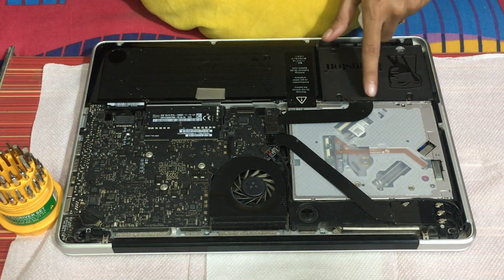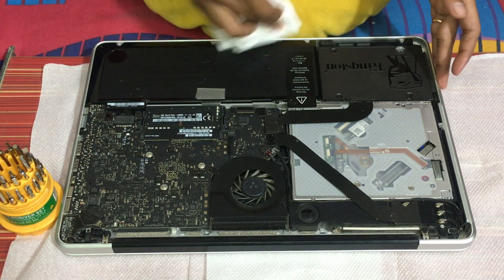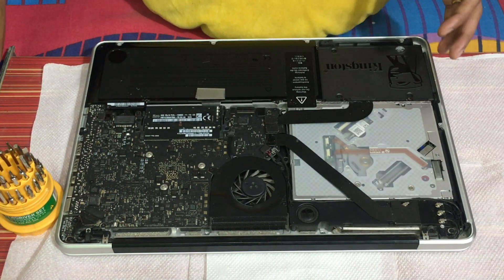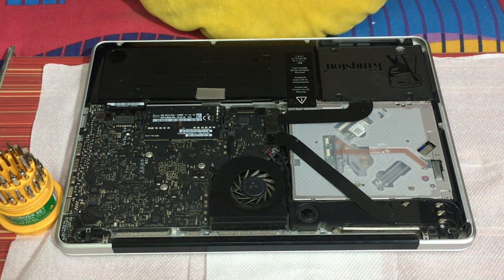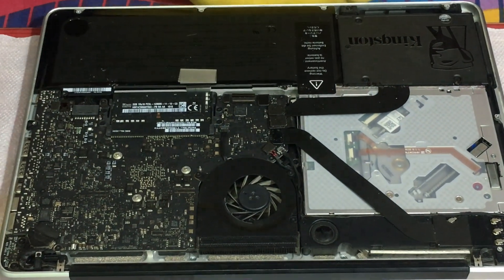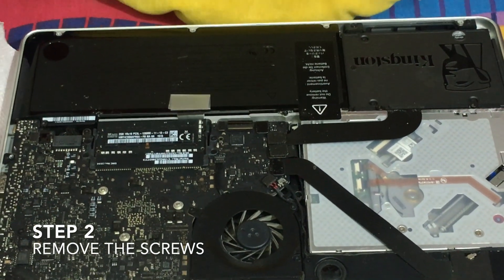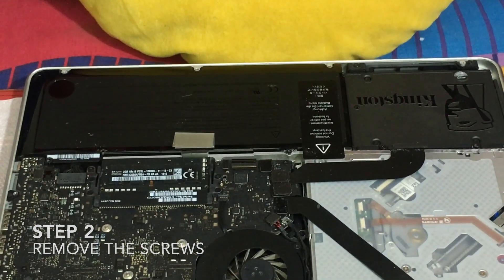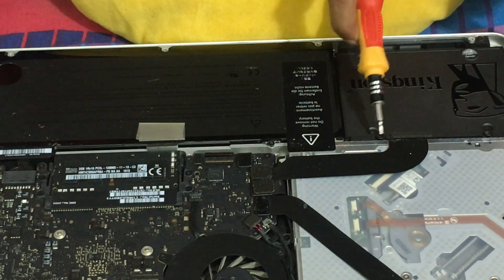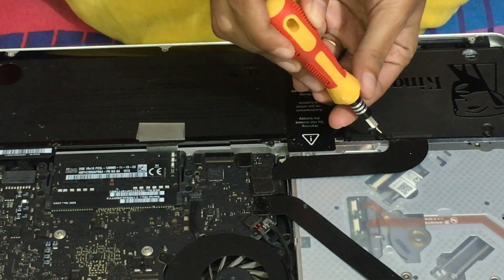So we have to take out these screws first. Now let us take out these two screws. We have to take it very gently.